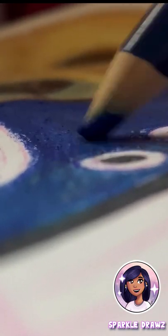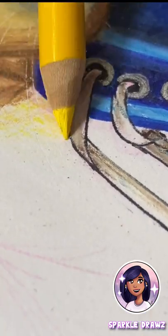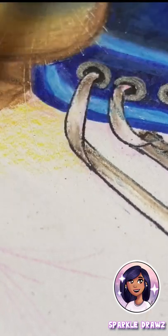In the end I think it turned out pretty good, but keep watching because we're almost there. If you liked this video please let me know by hitting that like button and subscribe to my channel Sparkle Draws to find more amazing art videos.